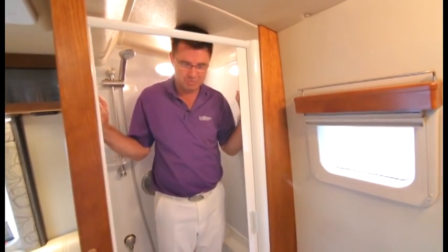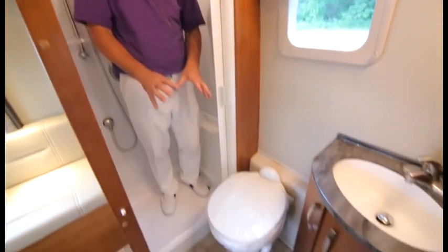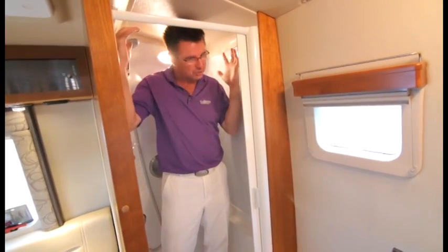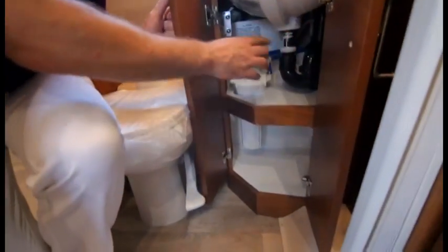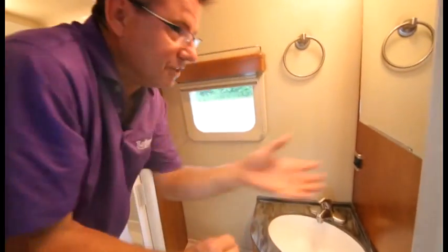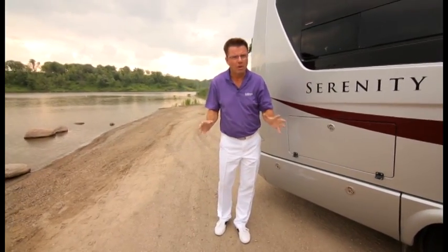Most companies don't like to talk about the bathroom in a van, but we will — because in the Serenity it's beautiful. It's a three-piece dry bath: I don't have to sit on the toilet to have a shower; I can stand up. I'm between six-foot-one and six-foot-three, and I've got plenty of room. There's a beautiful residential-size china toilet, an undermount sink with a vanity, a built-in all-wood medicine cabinet, and new for 2014 — full water filtration on all the water.